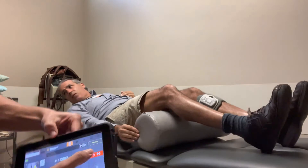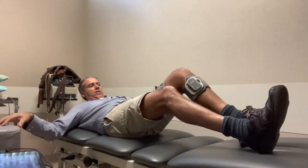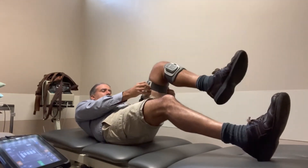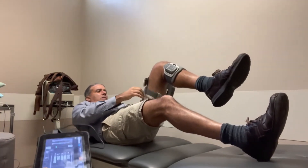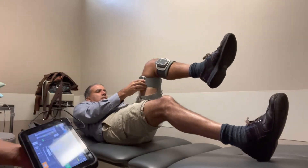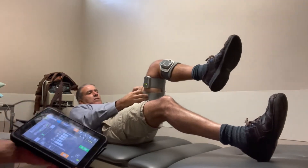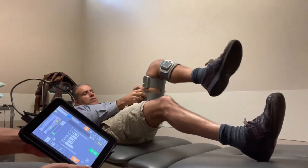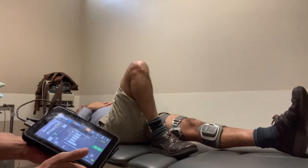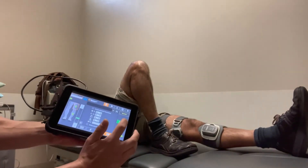Now we're going to pause and flip the cuff around to hamstring orientation. Some similar ideas apply — we're going to go to hamstring sets next. Ideally you'd have the patient set up first to see what intensity they need at the hamstring before you flip it around, so you can memorize that number and then return to training mode.